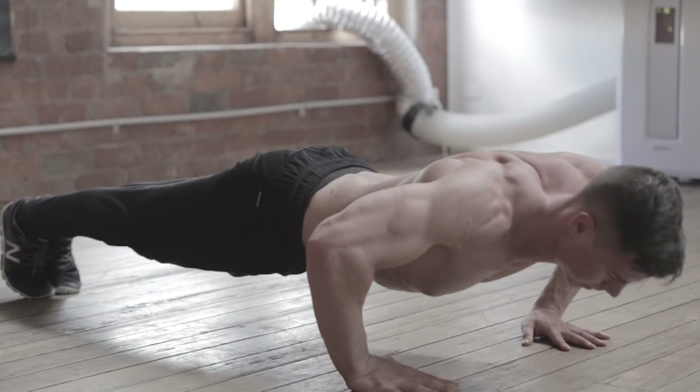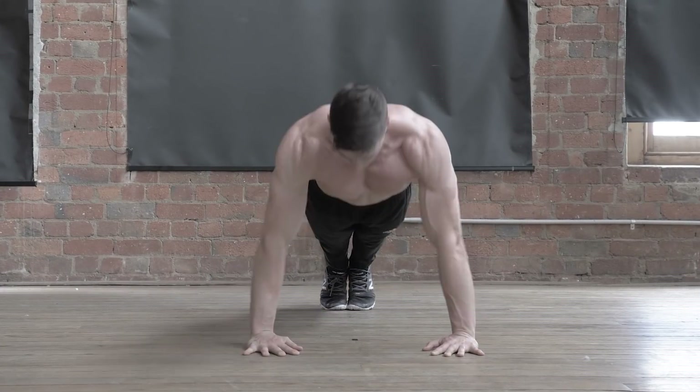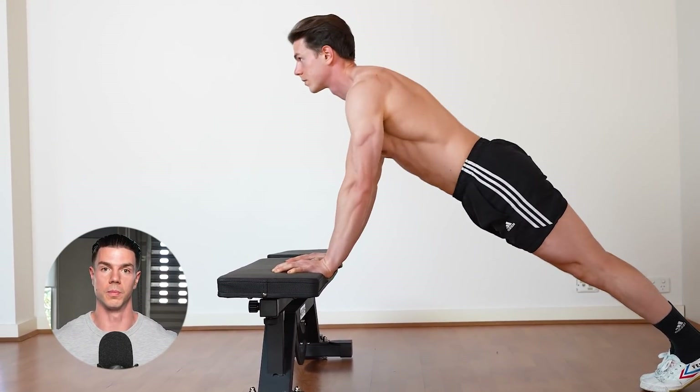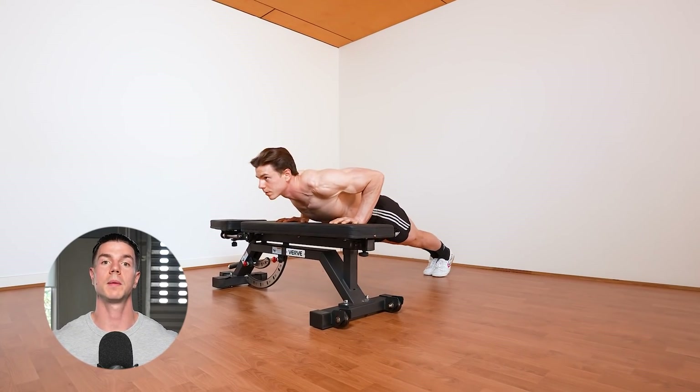Please don't grind away with bad form. This builds bad habits and doesn't address the deficits. Take responsibility. Choose an exercise difficulty that allows you to keep sound form. Proper pushing will prove productive to those who patiently progress.